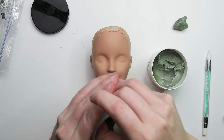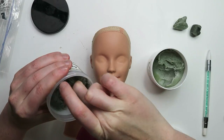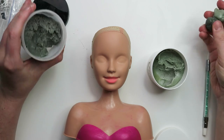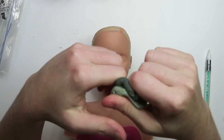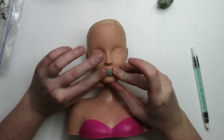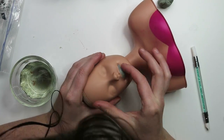Now for the fun part: the epoxy sculpt. The first thing I want to do is give her a closed mouth, because I think the open mouth kind of looks a little silly — kind of goonish.